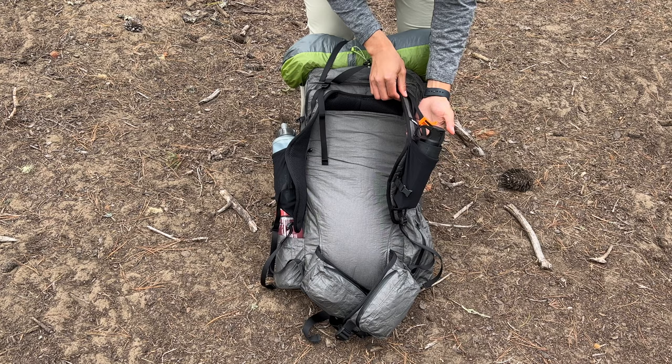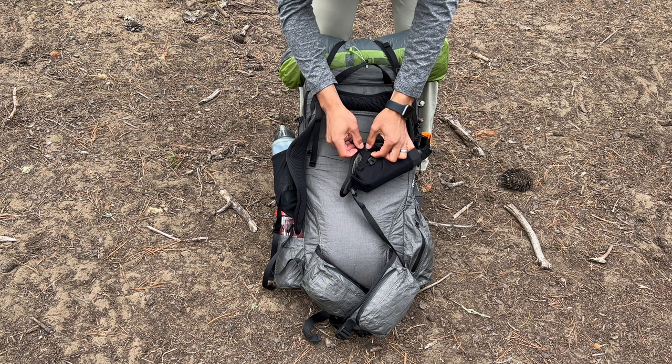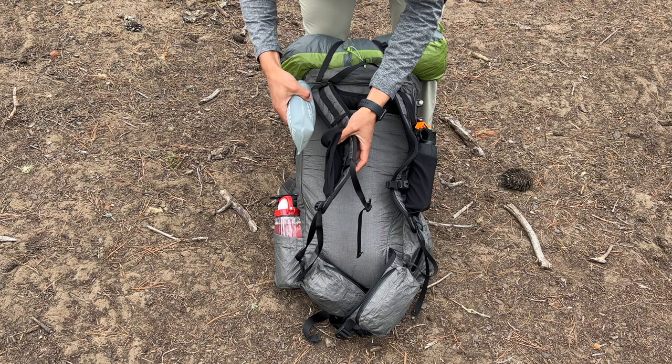This pack also has dual shoulder strap pockets, which I've grown very accustomed to. My first video on this channel was a review of the Sierra Designs Flex Capacitor in 2017, where I asked for another shoulder strap pocket since the first one worked so well. Since then, dual shoulder strap pockets have become increasingly popular with cottage manufacturers as well as some high-volume brands. These pockets can fit a phone, bear spray, or water bottle.